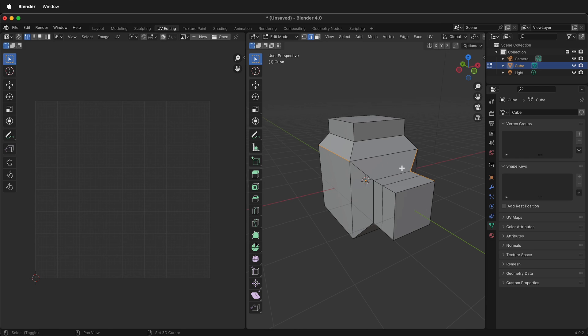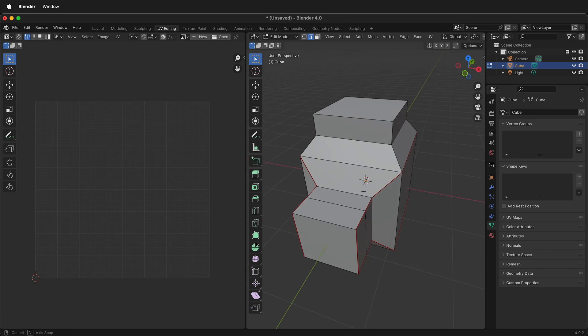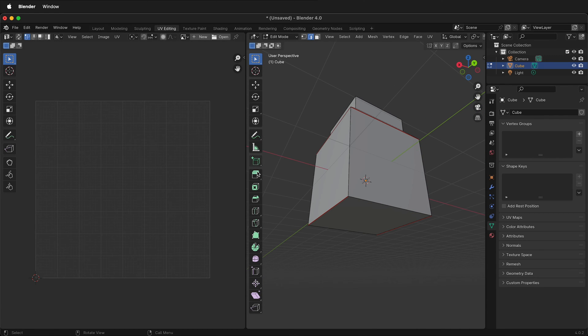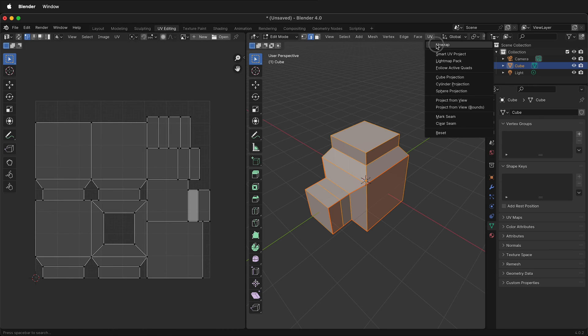You can orbit around, hold Shift, Alt or Option, select more edge loops, then right-click Mark Seam. Now you can see the seams are marked in red. This is where Blender will unfold this object. I'll go ahead and mark this one as well, so right-click Mark Seam.